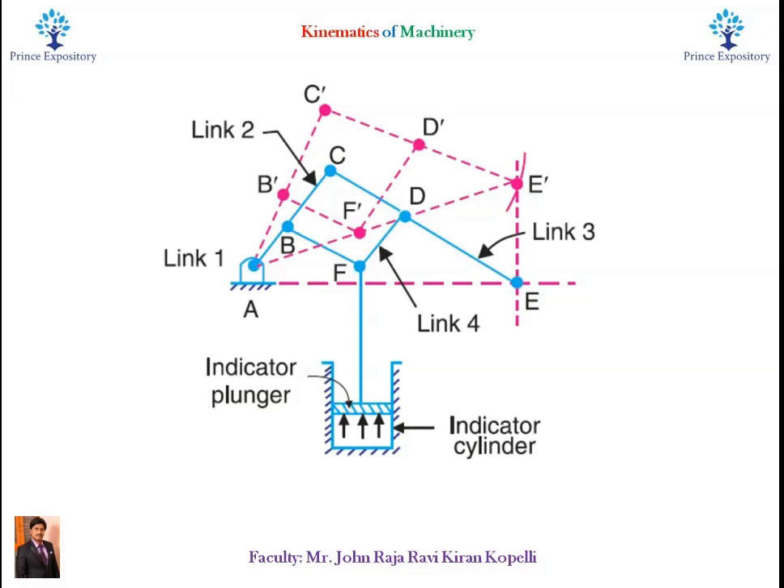The initial position of the mechanism is shown by full lines in blue color, whereas the dotted lines in pink color show the position of the mechanism when the gas or steam pressure acts on the indicator plunger.